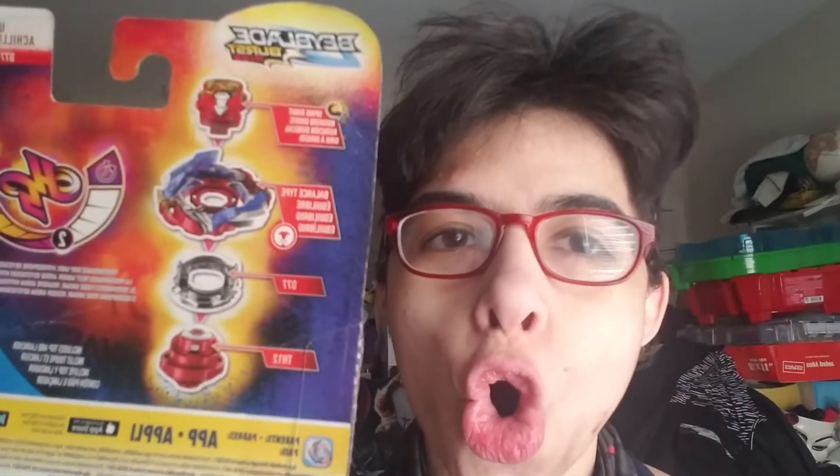Alright, it was in here. Surprise! Let's open this bad boy! Let's open you up!